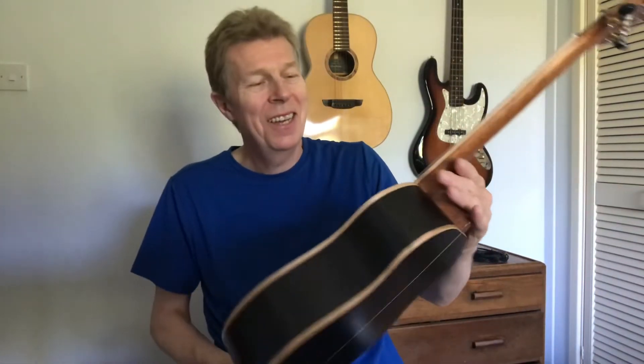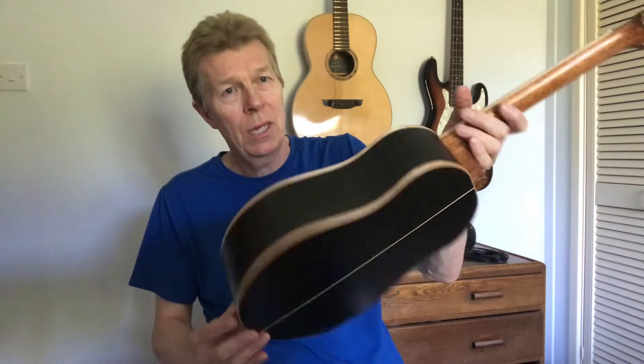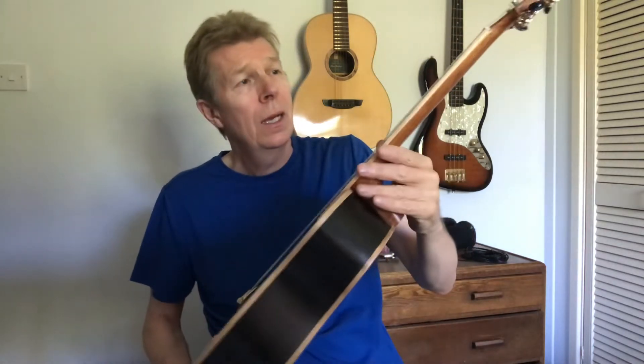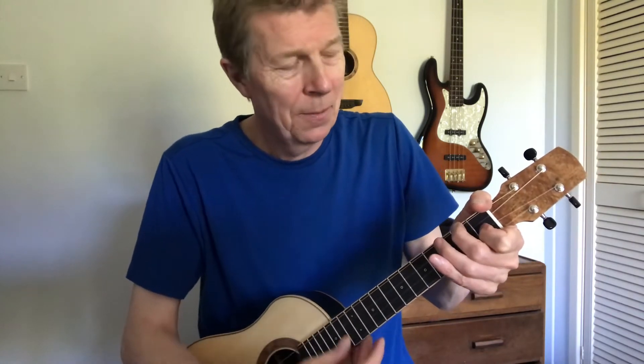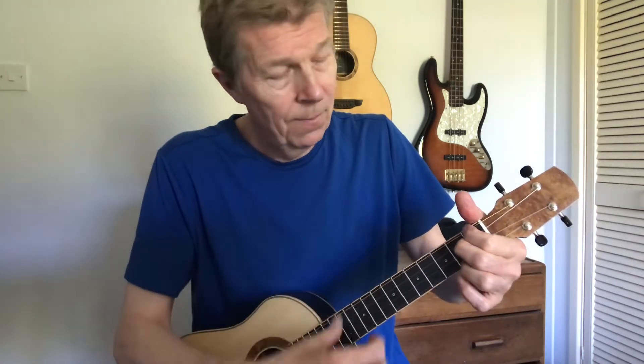This is a tenor baritone with ancient bog oak back and sides and a European spruce top — an 18-inch scale tenor with a baritone body on it. That gives you a lot more bass response when you try to emphasize that with the piece of music you're playing. You can hear that lower end, but it also has a lovely treble response.